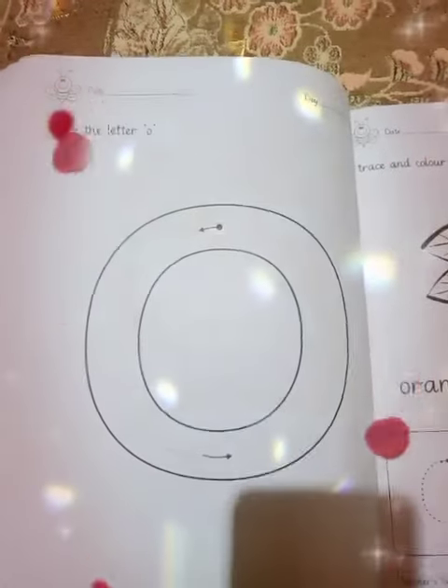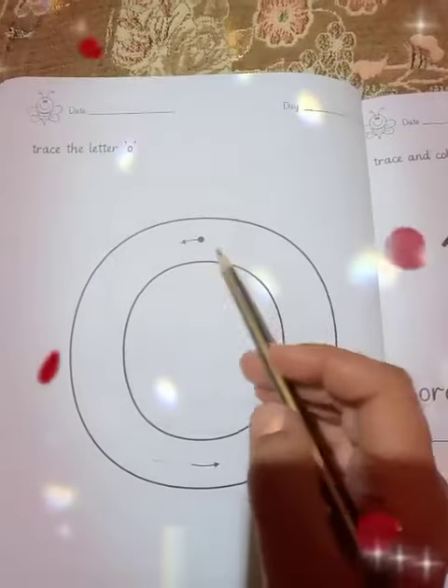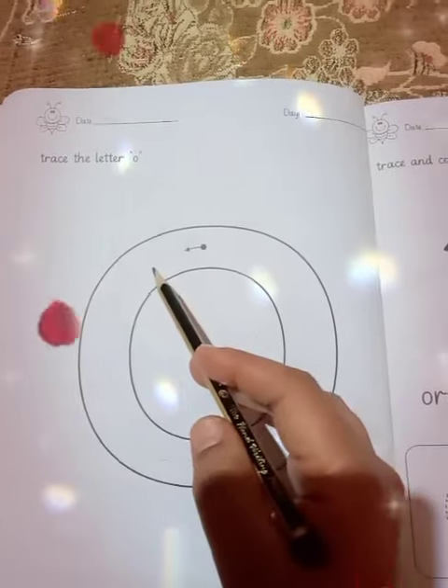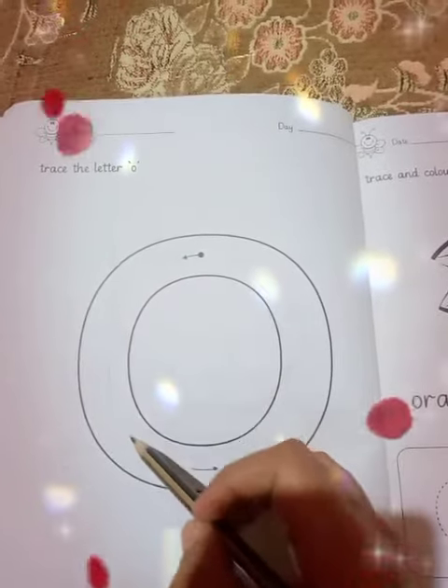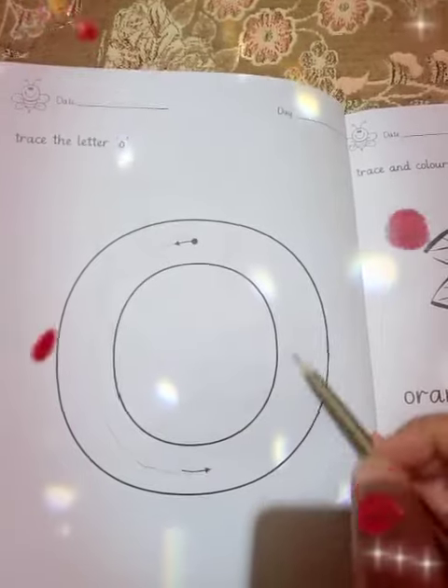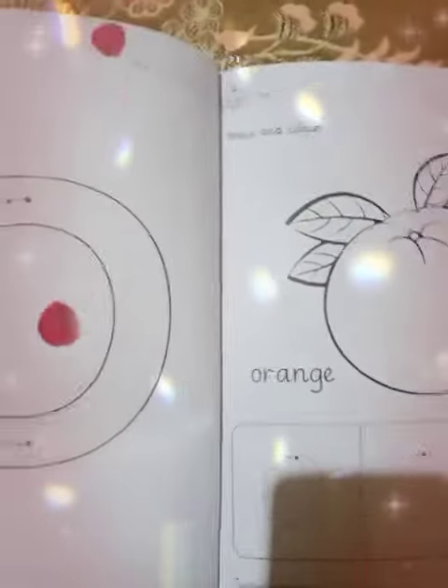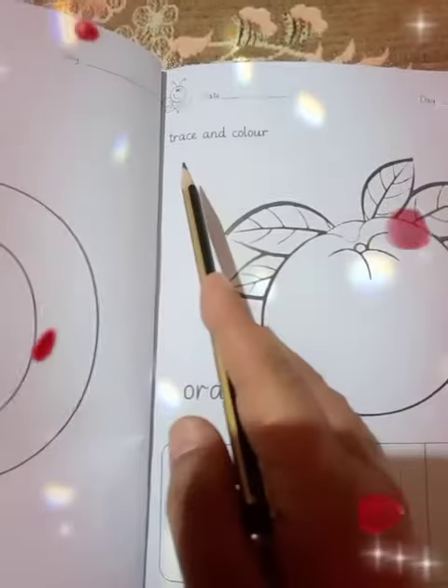First of all, trace the letter O with the help of the arrow. Tracing should be proper, like this. Okay, come to the next page — page number four. This is page number four. Air written: trace.